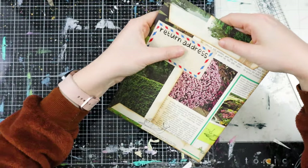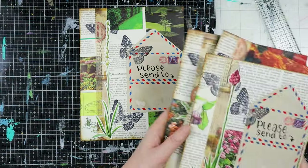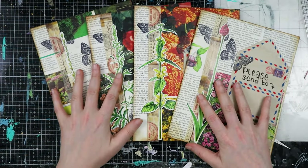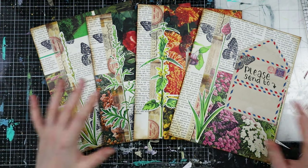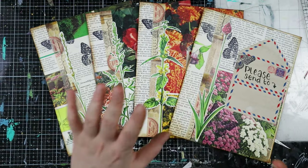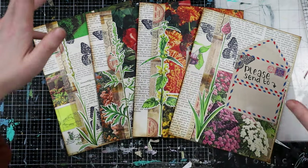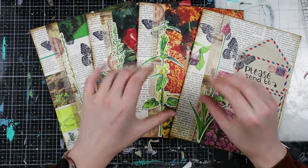I'm super excited - I loved working on this project making this snail mail. Now the only thing left for me to do is find out who will get one of these, then write the letters and send them out. I really hope that you enjoyed this video. It's a very big envelope - you can use it in your junk journal or use it like I'm doing. I hope you got some inspiration to use your book pages or maybe some bigger book pages. Thank you all so much for watching and I hope to see you all next time - bye bye!